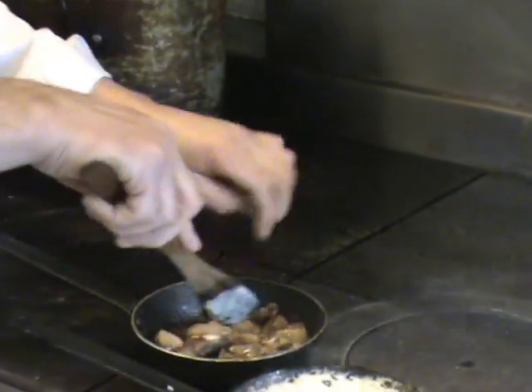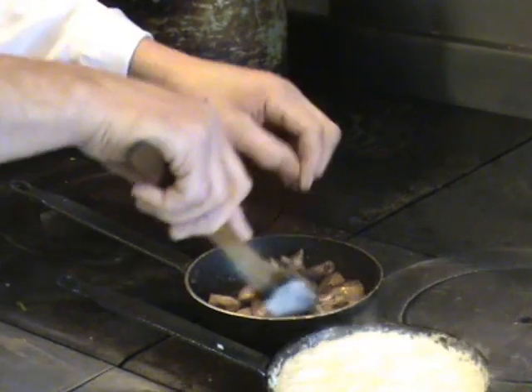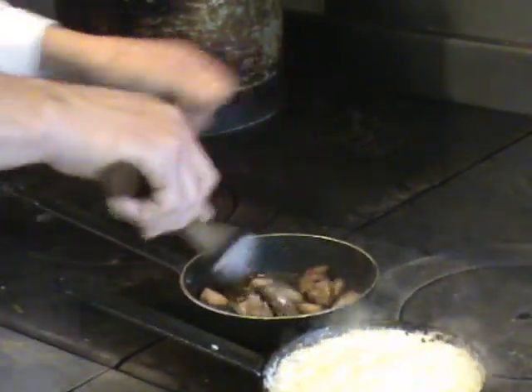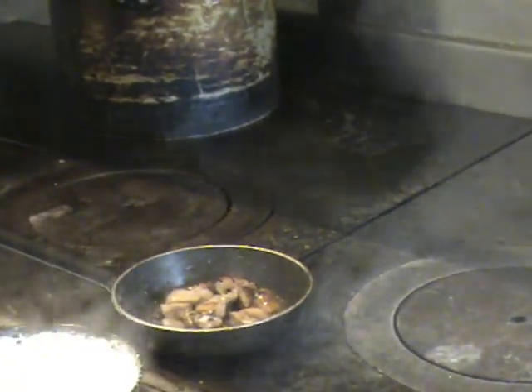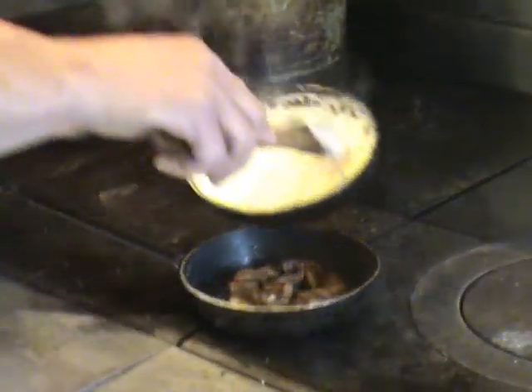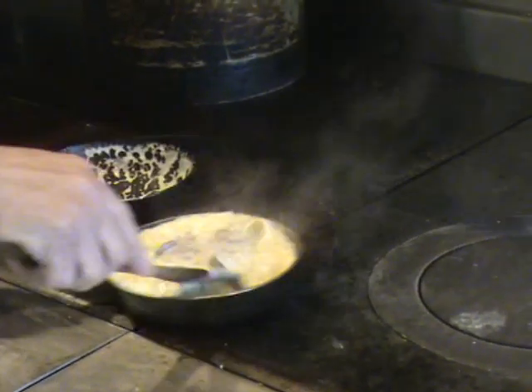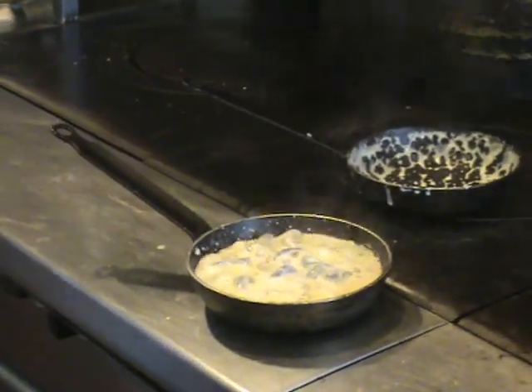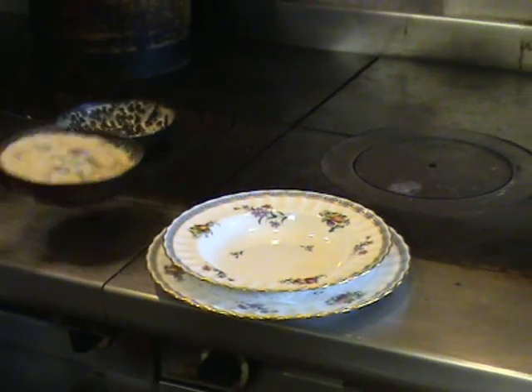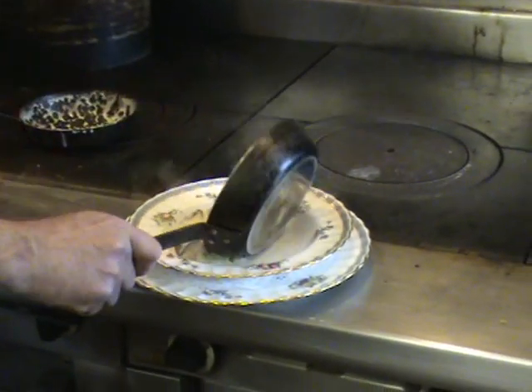The livers are just about there now — you just want them to be firmish to the touch. If they feel soft, they're not cooked. Then we'll just add the two together. Take them aside and it's ready to serve. See you later, thank you.